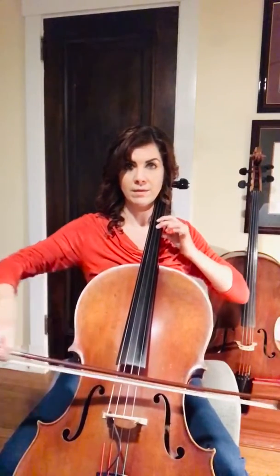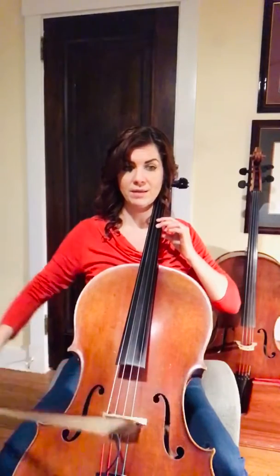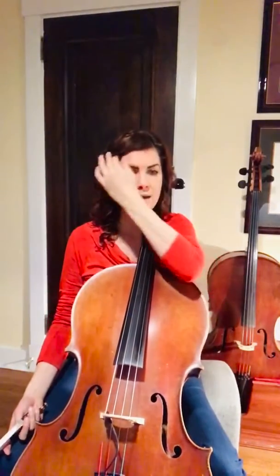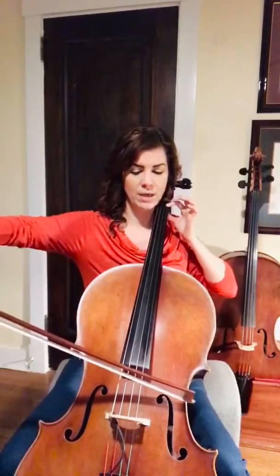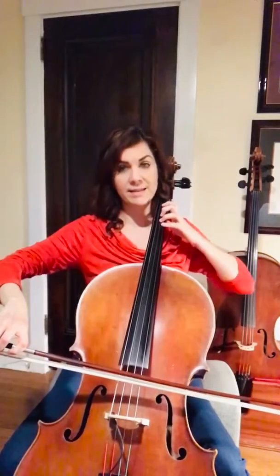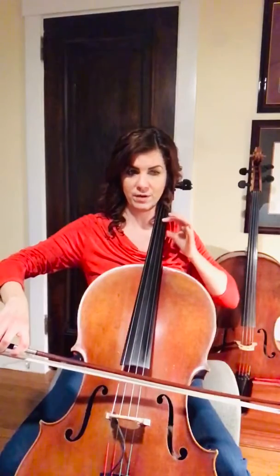All right. So you might have noticed we went to second position again. Let's practice that part going to second position. If you're following along in the music, this is measure 23. You have a B, and then instead of F sharp, which is normally 3, you're going to put your first finger there.